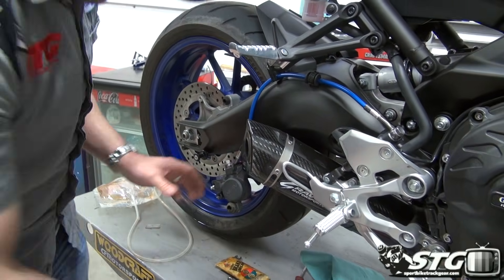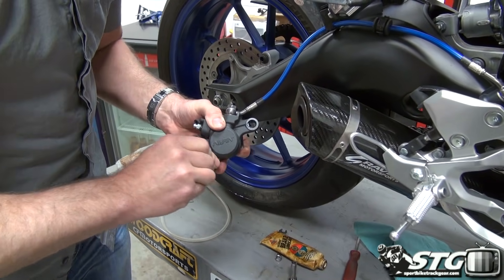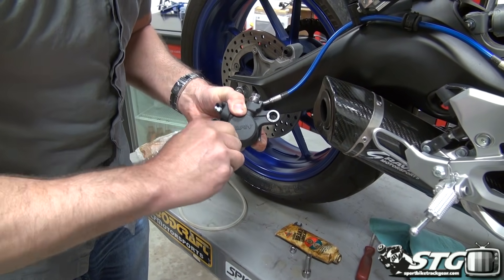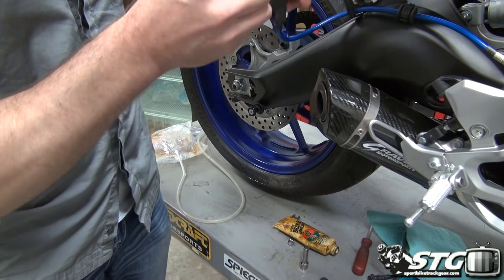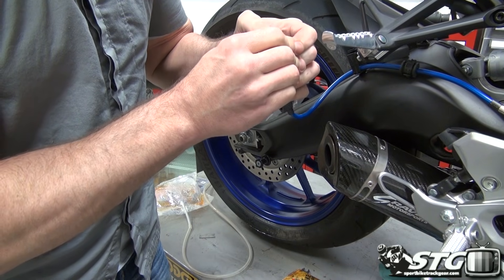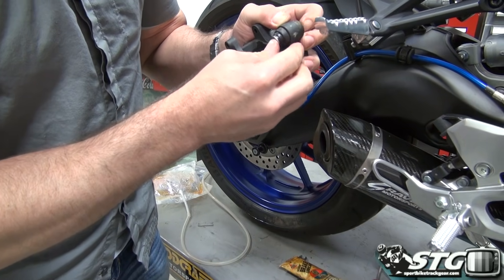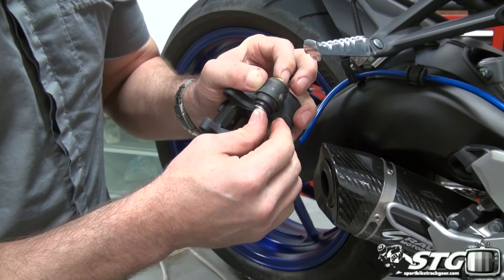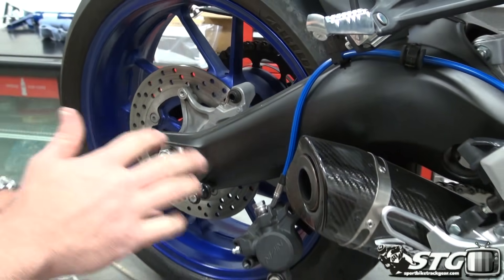That is ready to go. Get our slide pin back in here and you'll be able to get the pin to pass through — there we go. Something really important: make sure you get the seals back in the groove on that pin. You can see the motion now is super free, and it's very important that it can float freely without any restrictions.